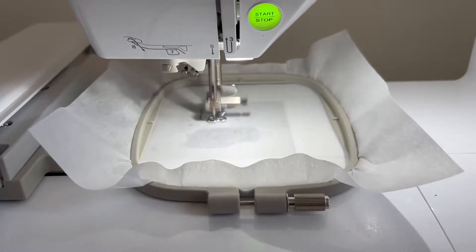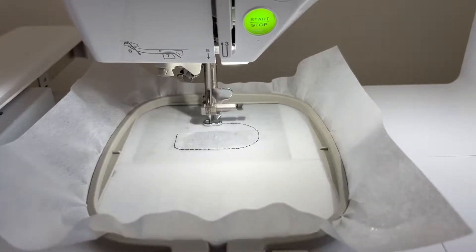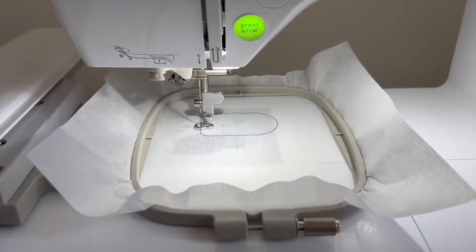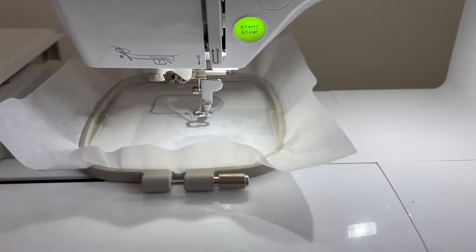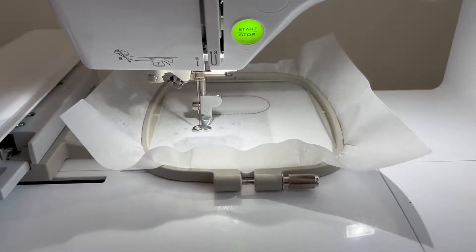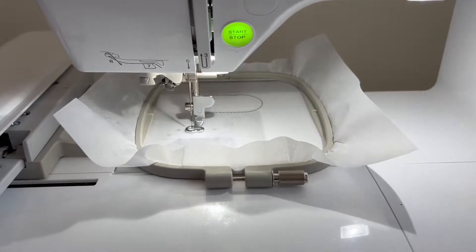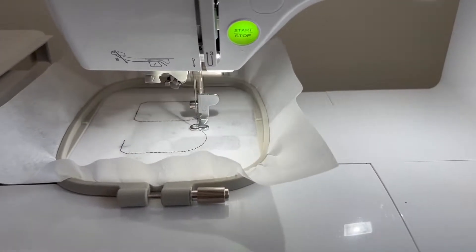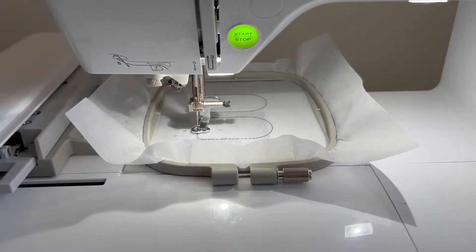Hey guys, today's In The Hoop project we are going to stitch out some basketball shoe charms. I purchased these from Etsy seller Nufdug, N-U-F-D-O-O-G. It is going to take 5,802 stitches to complete. I am currently using my Baby Love Flourish 2 one needle machine on a 4x4 hoop. As you can see, some placement stitches are being stitched out.